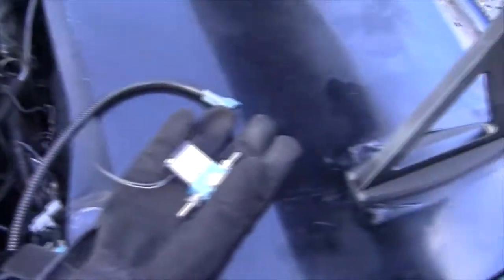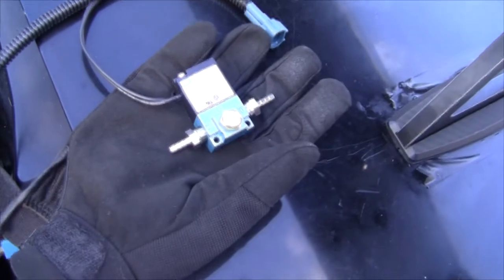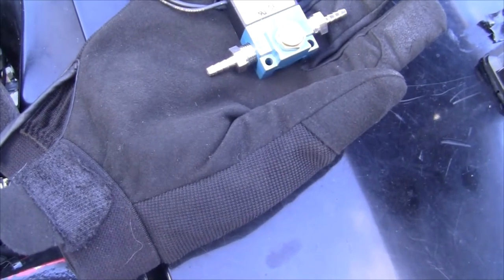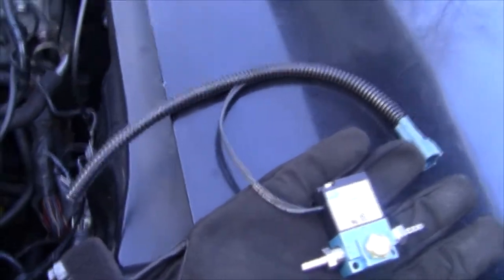Alright, the last thing to install is the boost control solenoid. Sorry, this video is super out of focus today - I can't fix it. I just have to set it up like my old one. I'm not too sure exactly what I have to do, but this has to plug into the stock boost control stuff which is all the way down there. I'm not really fond of crawling on the ground right now as it's cold. I went ahead and hooked up the boost control solenoid - it's in a spot where I can't really show you guys, but that's hooked up.